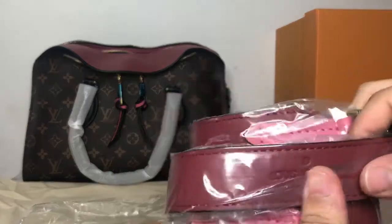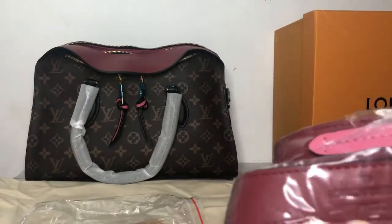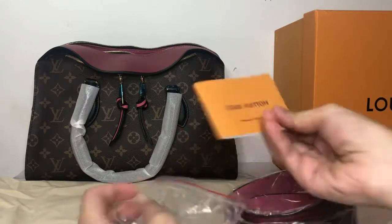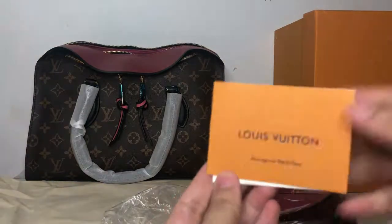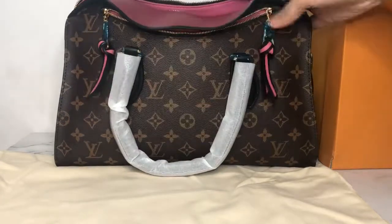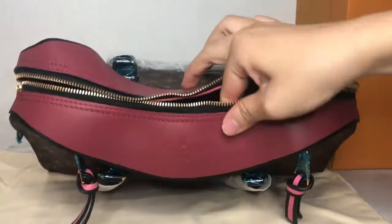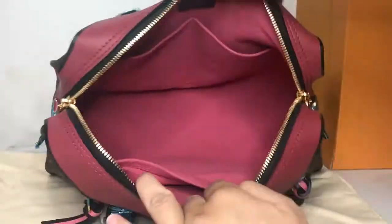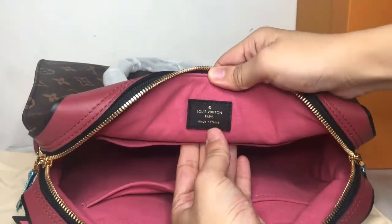It comes in a purple color and has the Louis Vuitton logo here. It is made of monogram canvas material and calfskin leather — this part is made of leather. And on the inside there is a Louis Vuitton tag.